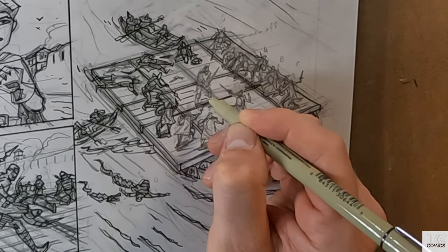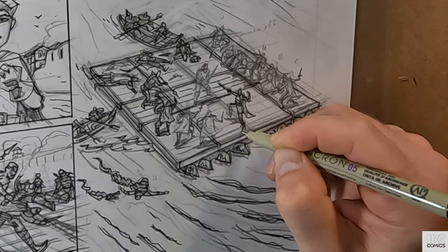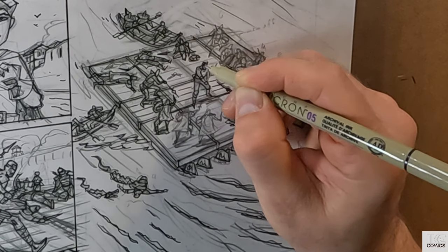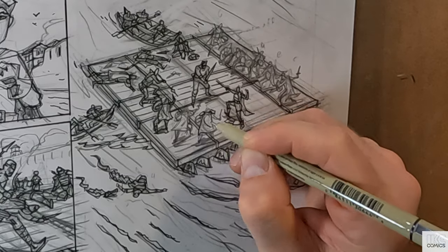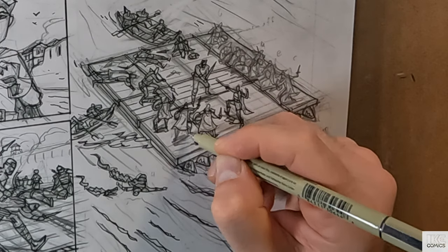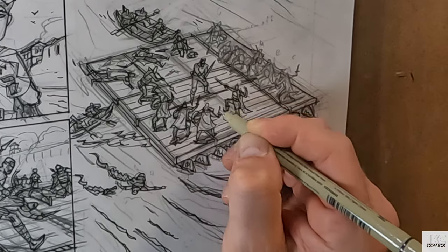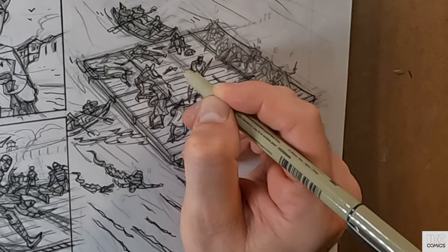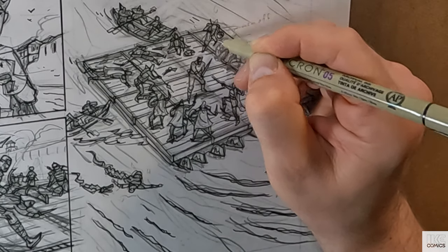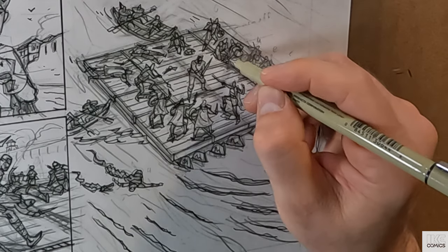I'm happy with the choice though. Originally they were going to be on a boat, but to draw a fight on a boat is harder than to draw it on a big flat raft — this space is easier. That was partly why I chose a big flat raft for the fight scene. It gives a nice open space to fight, and I liked the thought of it being right there at the water's edge where there are crocodiles — it keeps that danger right there.